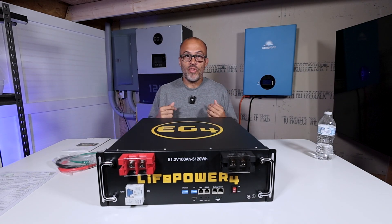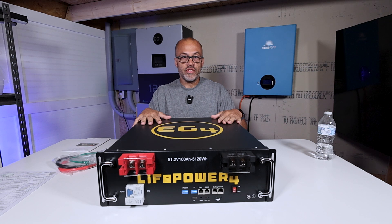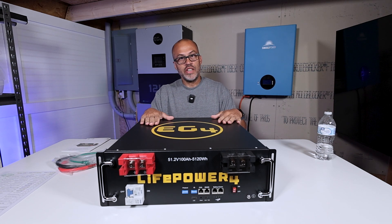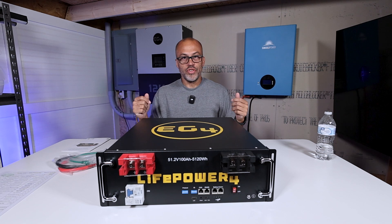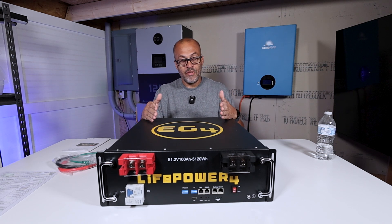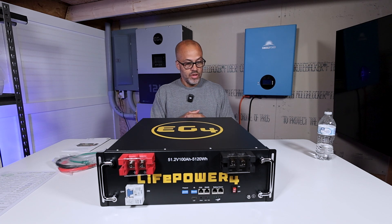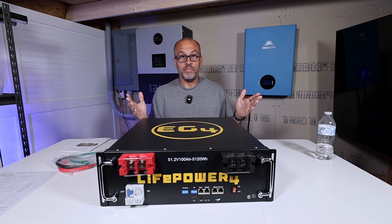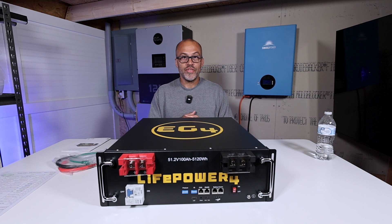Look what I got here — the Life Power 4 Version 2 battery. I'm just going to be going over the specs in this video, telling you the new things about it, the price, all the pros, and all the upgrades from the first Life Power 4 battery. You guys know I've got a bunch of those running my house because I think it's just one of the best budget batteries out there.